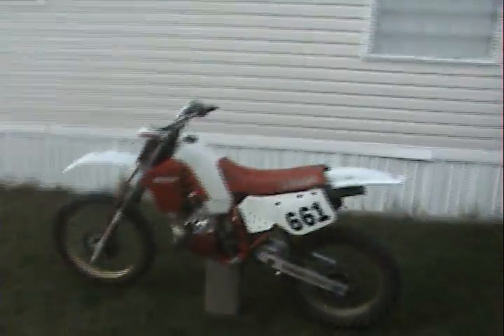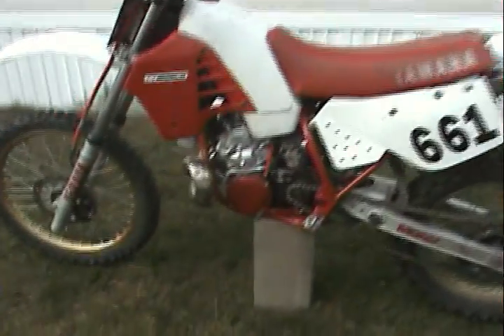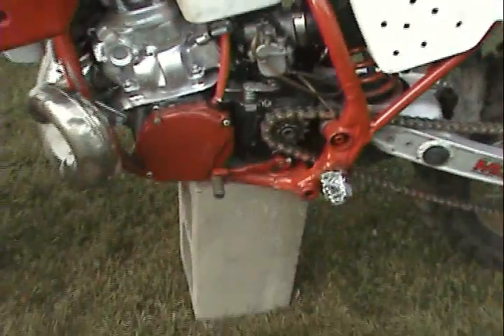Alright, hey, this is an update on the 86 YZ250. Everything's looking nice right now.